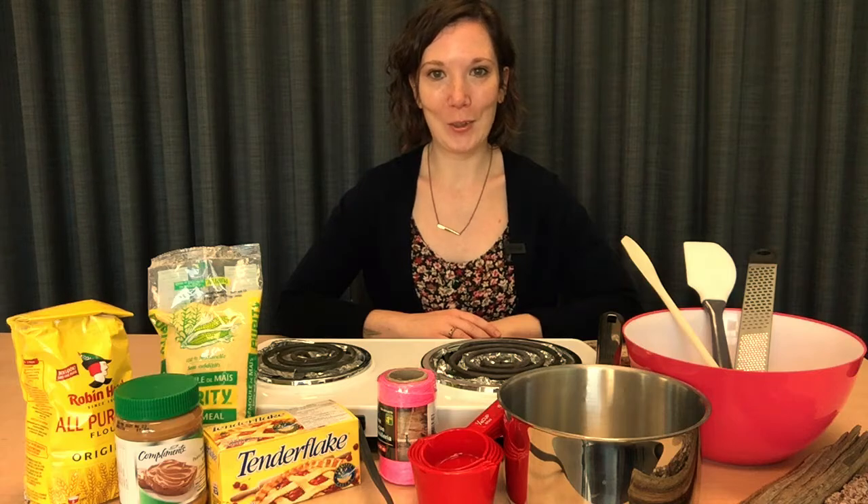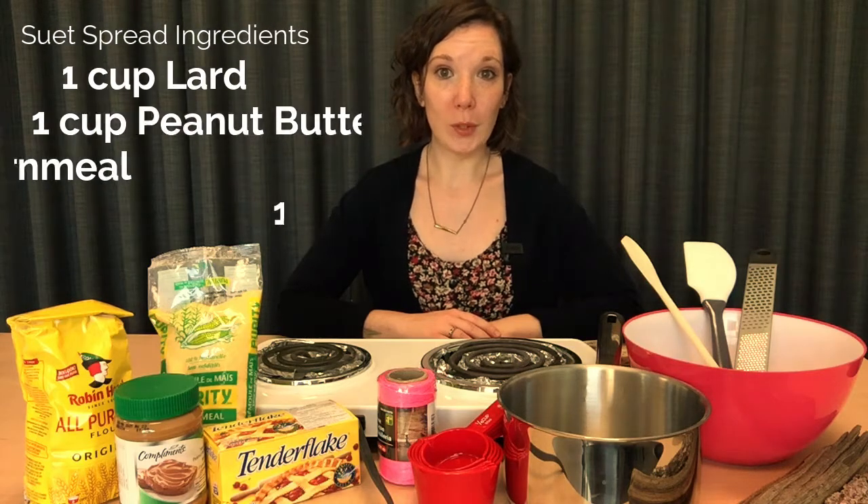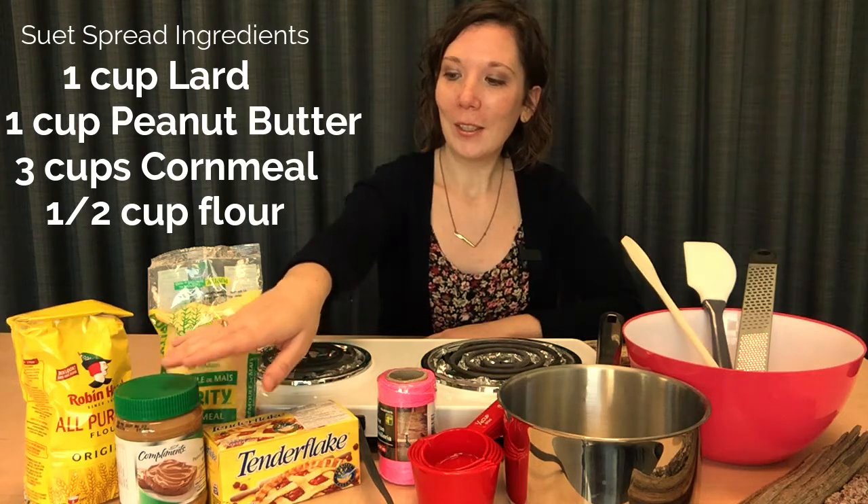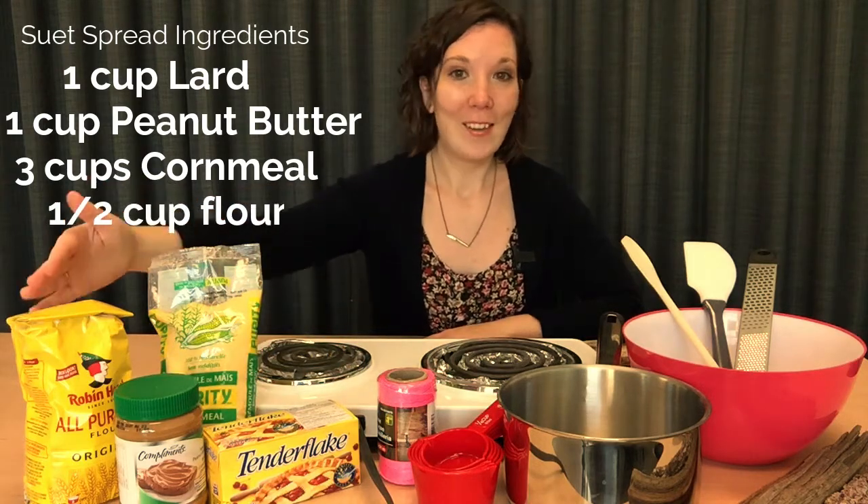These are all the things we're going to need for our wintertime suet spread craft. For the actual suet spread we're going to need lard, peanut butter, cornmeal, and flour.